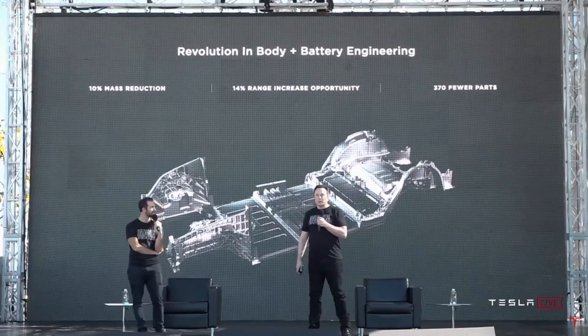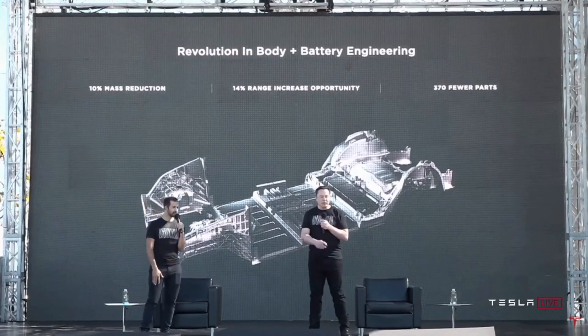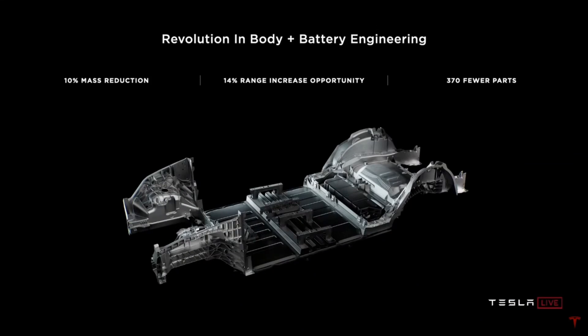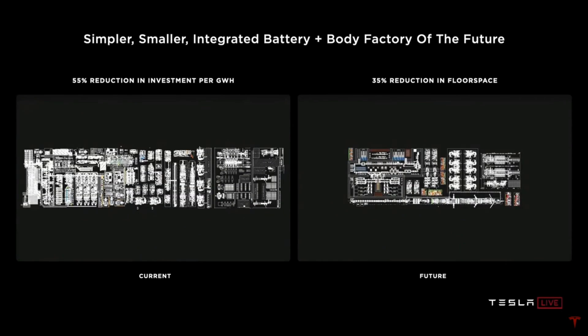It's really cool and really major. Like I said, it's roughly a 10% mass reduction in the body of the car, 14% range increase, and 370 fewer parts. Long term, I really think that any cars that do not take this architecture will not be competitive.